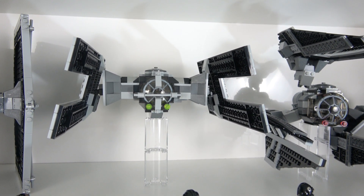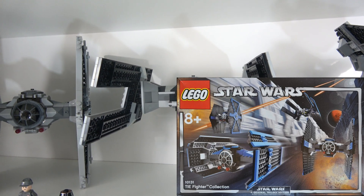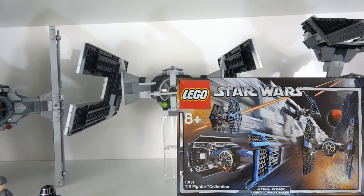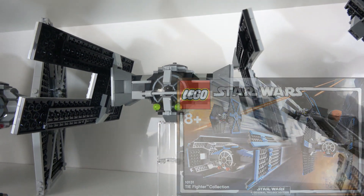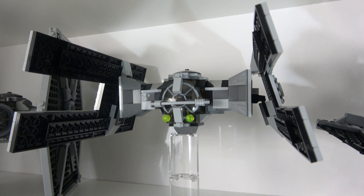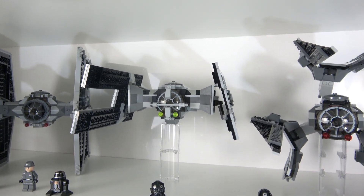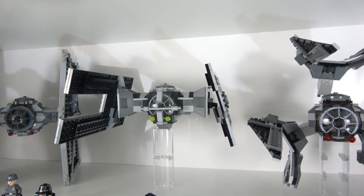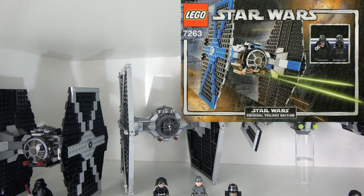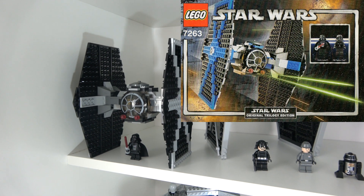This was part of the Ultimate TIE Collection set that had four TIEs in it — two TIE Fighters, Vader's TIE Advanced, and this TIE Fighter. Because that set is worth a mint, I actually just got the instructions, ordered all the parts, and built it myself. I did change a few things — most notably the blue. I took all the blue out and used light bluish grey. All the TIE Fighters used to be in black, blue, and grey, with the highlighted parts in blue, and I've swapped all of mine to light bluish grey.